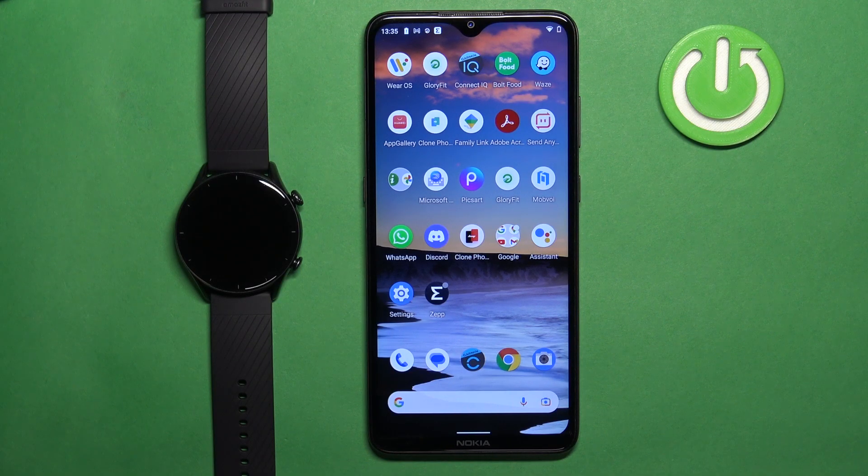Welcome. In front of me I have the Amazefit GTR3, and I'm going to show you how to unpair this watch from the Android phone.